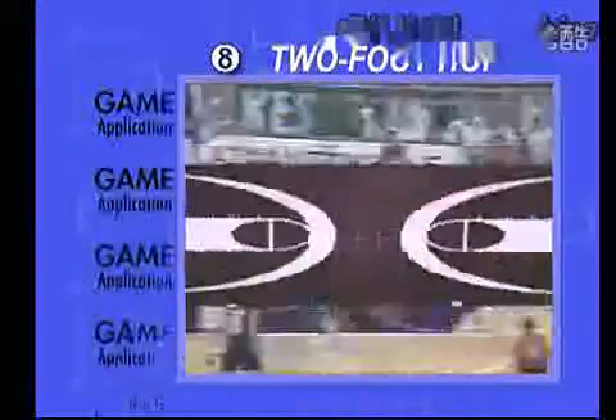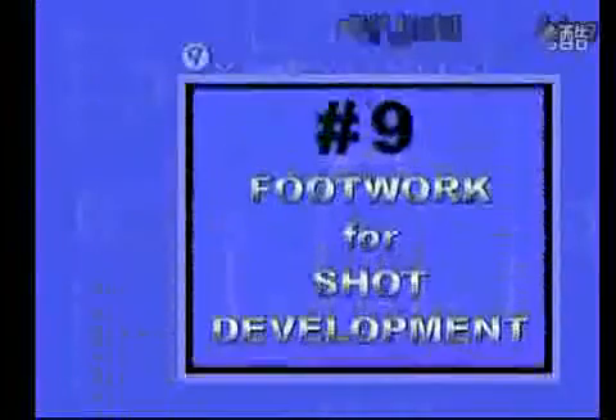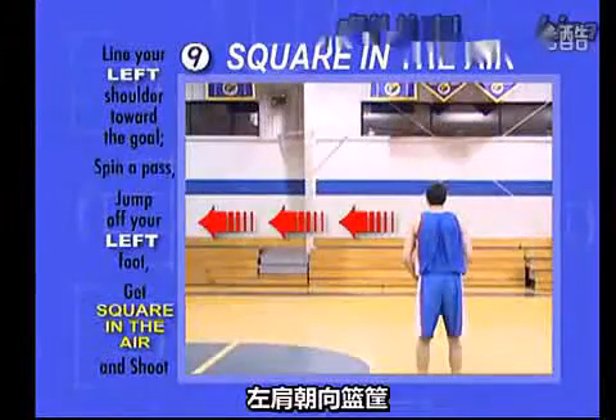Game Application. The game application is the same as before. You must be comfortable leaving the ground off either leg. Number nine: square in the air. Line your shoulders up with the shot line. Left shoulder pointing to the goal.